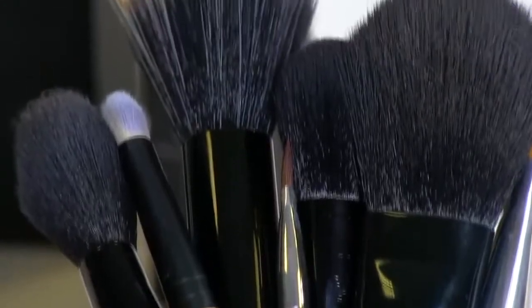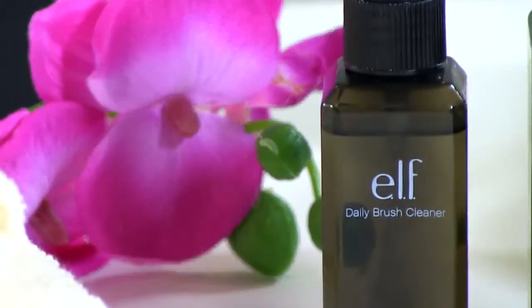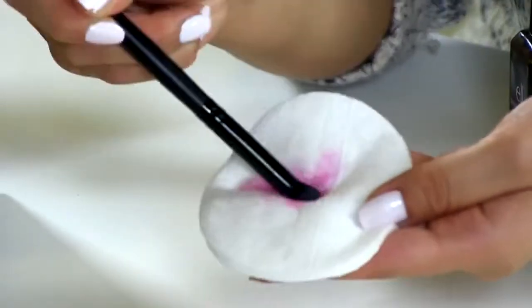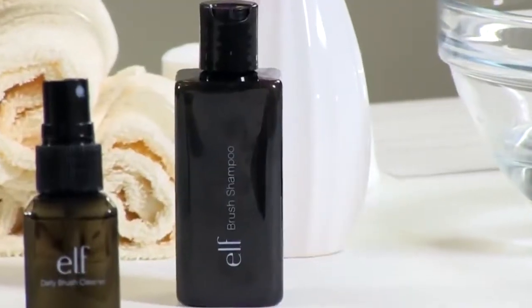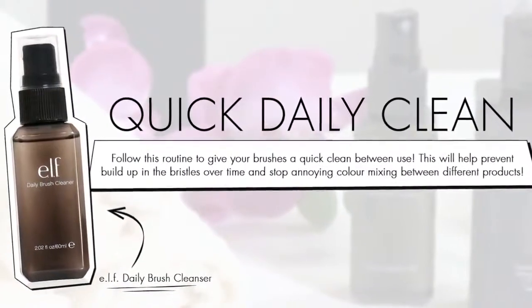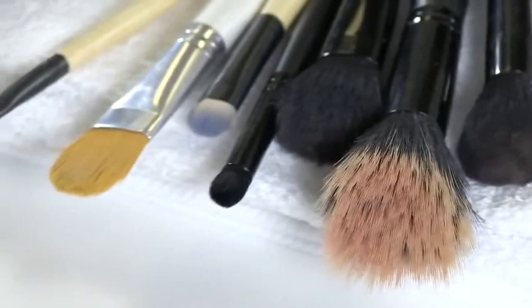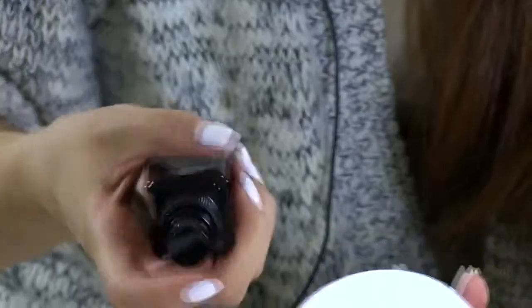Today we're going to show you two ways of washing your brushes. One is a daily routine to clean your makeup brushes in between makeup application, and a more deep cleansing method using brush shampoo. First, I'm going to show you the daily brush cleansing routine, which you can use to clean your brushes every day to prevent product build-up and color mixing between uses.